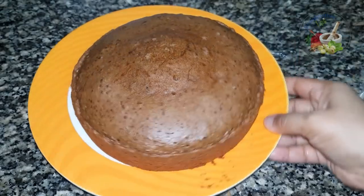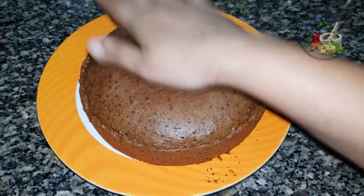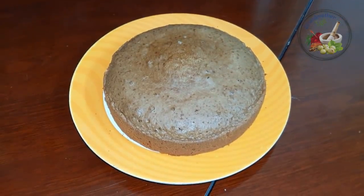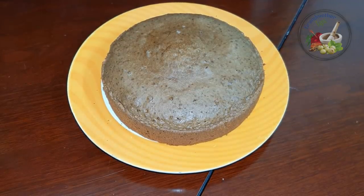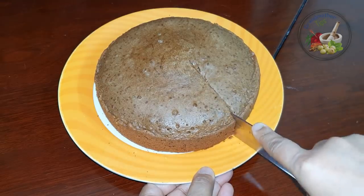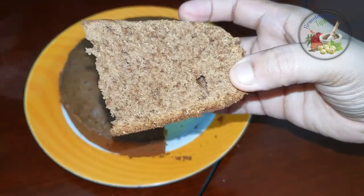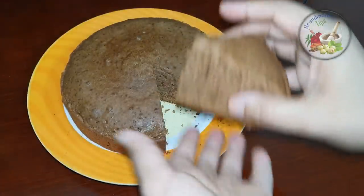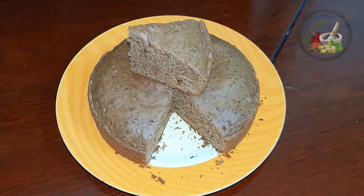We will cut the cake. Let's cut the cake — it has a very nice taste. This cake is very soft. We cut the cake with cocoa powder. It is a very soft cake. Please try it, and like, share, and comment.